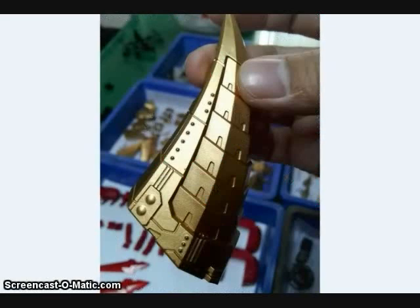Gigapower has been showing off some of the gold parts for their upcoming Guitar figure, their Masterpiece Snarl. Guitar will be one of the largest Masterpiece-style toys coming out of the third party, and should be quite a bit larger than the MP10 Optimus Prime, Scoria, and Masterpiece Grimlock.